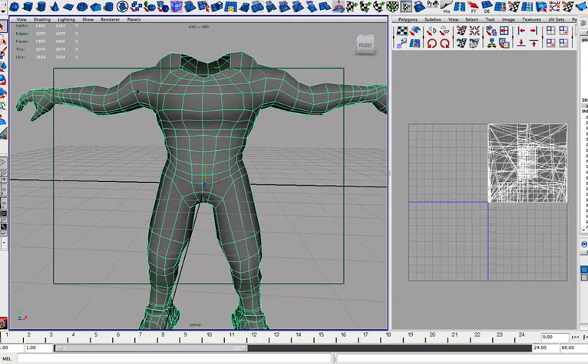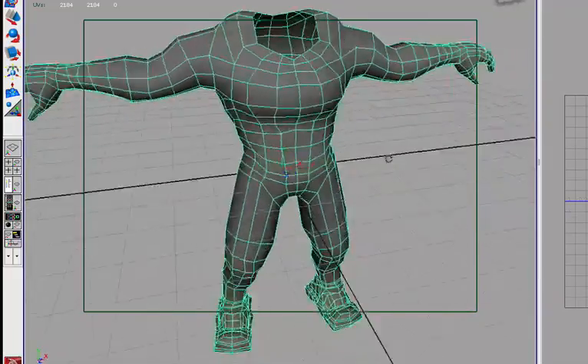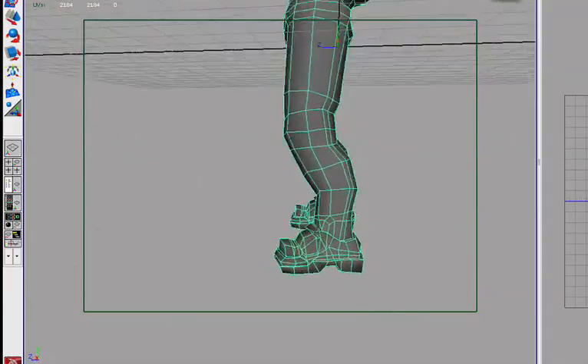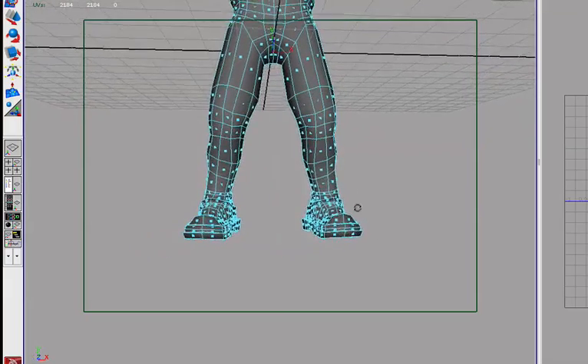What I like to do first is split this up into separate pieces. So for example, I like to split up the arm in one, the hand in one, and the legs in one. And if I were doing the feet, I would do the feet in one. So let's do that first — it should be easy enough. So let's go into our front view.